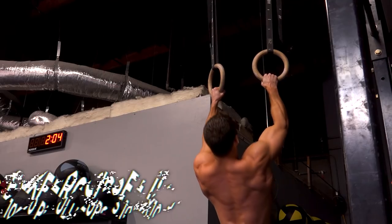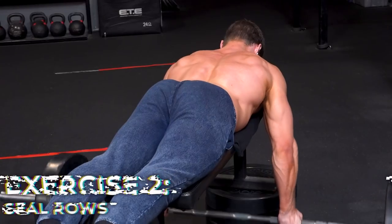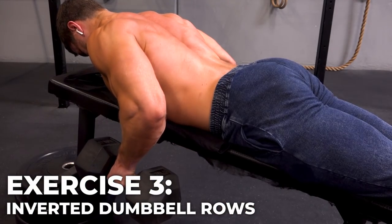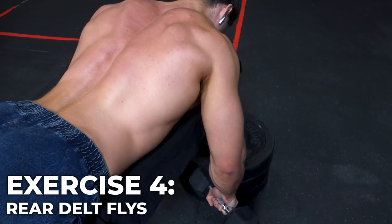Another workout in the bag — a super solid back day. A lot of you have been asking for more workout details, so today I did 100 reps of pull-ups in about 10 sets of 10, then seal rows with a barbell — three sets of 10 reps with a really tight squeeze at the top — then inverted dumbbell rows, rear delts, and biceps.